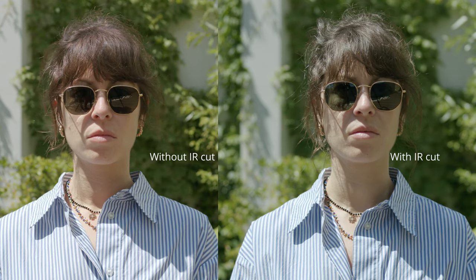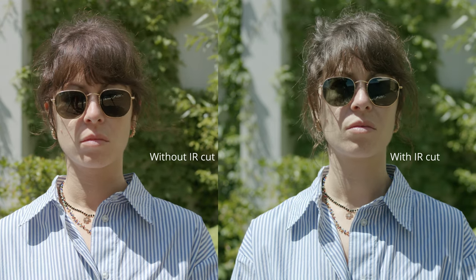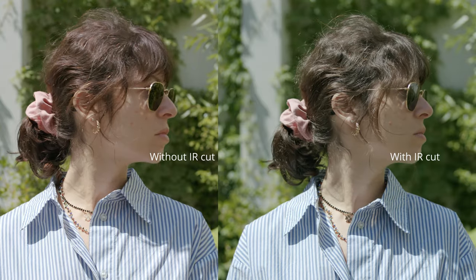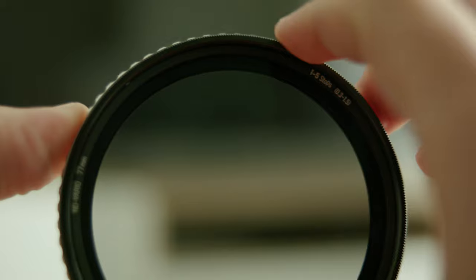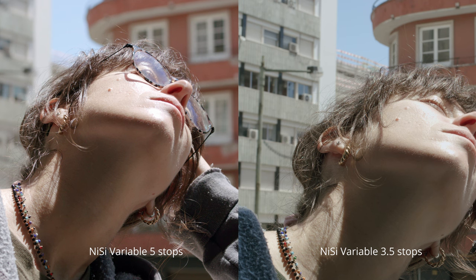Something worth mentioning: Blackmagic cameras don't have a proper IR filter inside the sensor. So if you're going to use this Variable ND, which is not an IR filter, you need to use a proper IR cut. And the problem with IR pollution is that it gets much worse the higher you go with the Neutral Density filter — so with higher ND intensity.